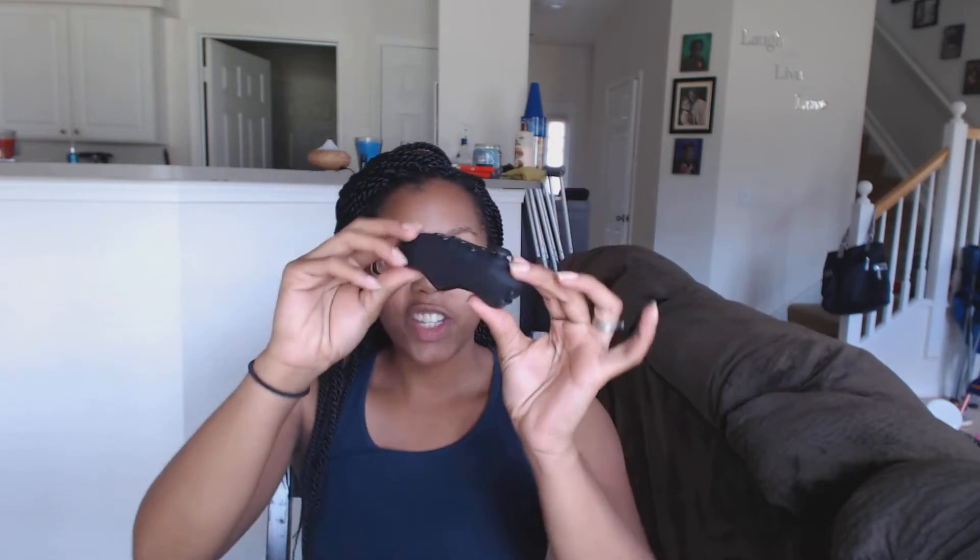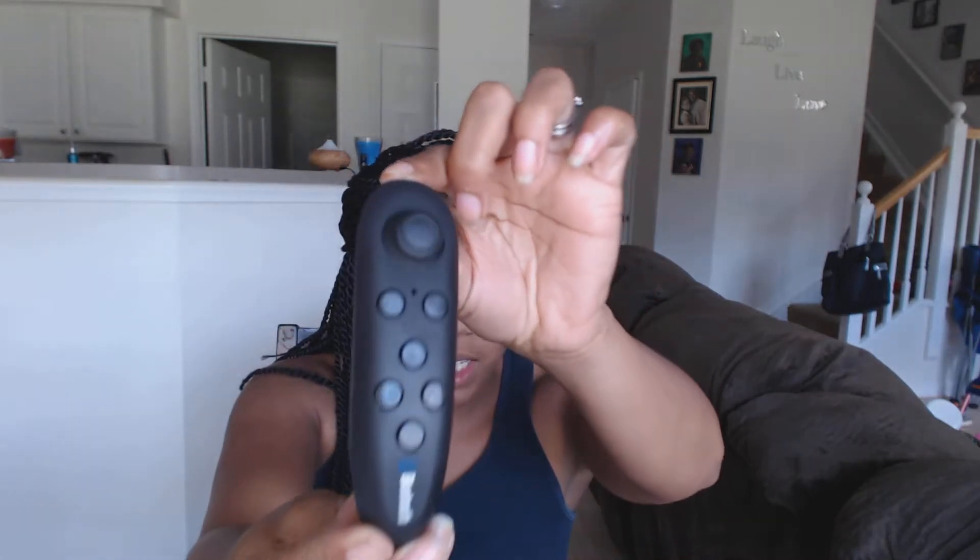It also came with an alcohol wipe. And one more thing — it has your handy dandy controller. This controller is Bluetooth enabled. You have your toggle stick and you can switch it from iOS to Android. Mine is currently set for Android. It takes two triple-A batteries. You have your buttons and there's a little paper included that tells you how to use the controller.